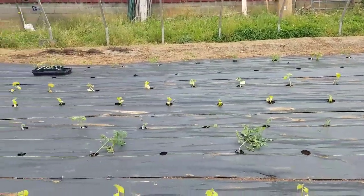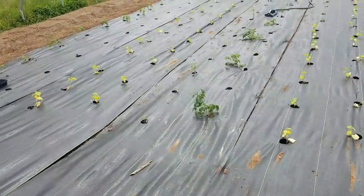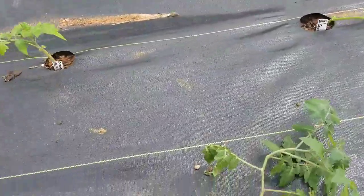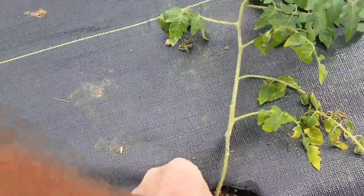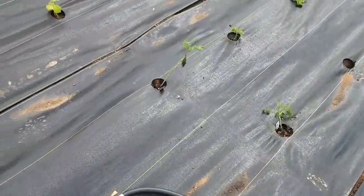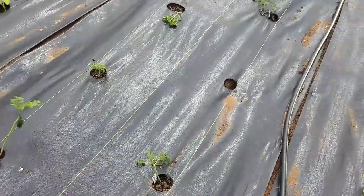And some Edox — those are both cherry tomatoes. Sakura is a red cherry tomato, and Edox I think is also a red cherry tomato. The Clementine, if I'm not mistaken, is orange. And those are Sakuras again.